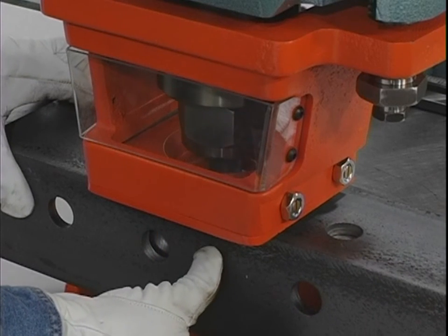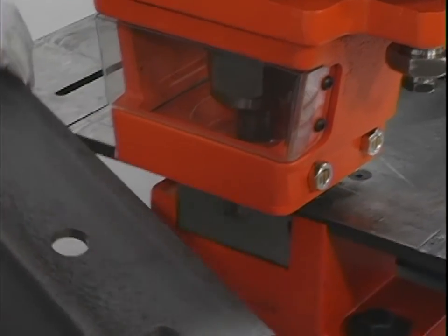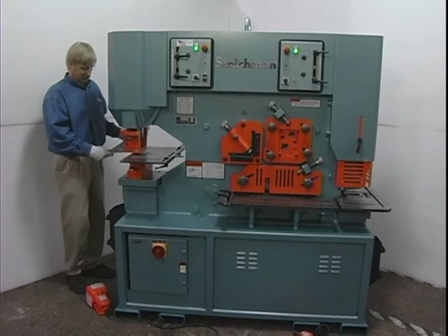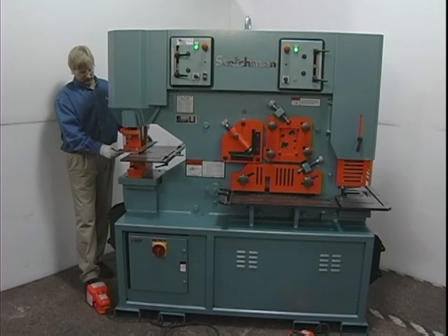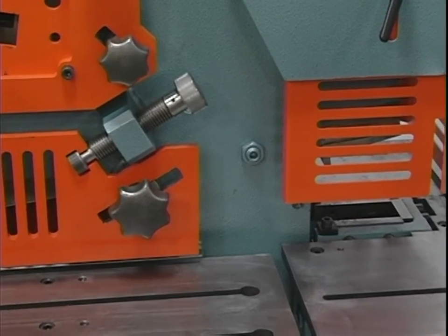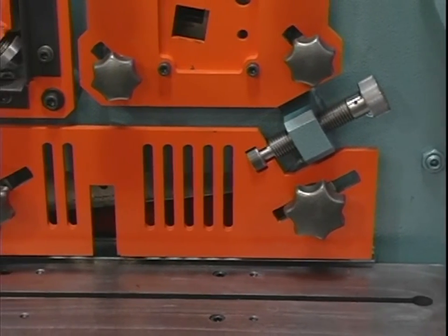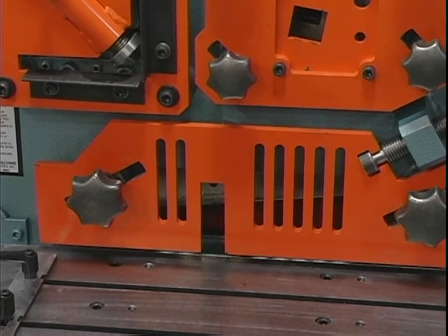Before operating the machine, please take note of the following important safety points. Any individual operating this piece of equipment must be qualified, responsible and well instructed. The operator must be aware of the capacities of the machine and of the proper use of the hold downs, strippers and guards provided with the machine. All guards and awareness barriers provided with the machine must be kept in their proper places.